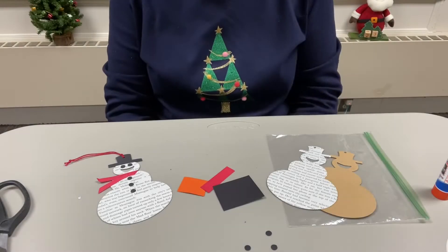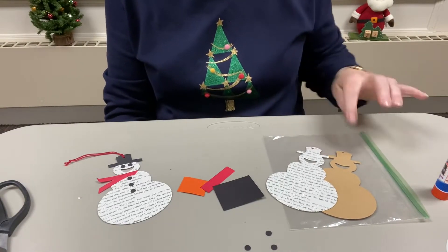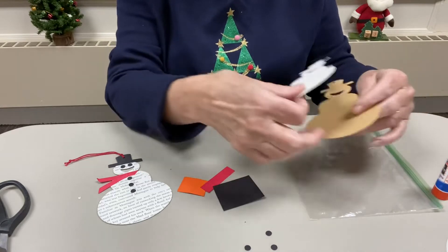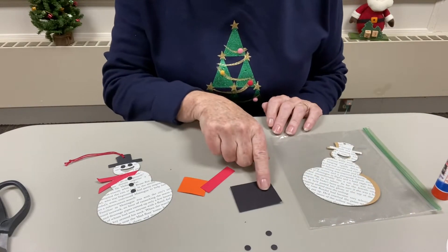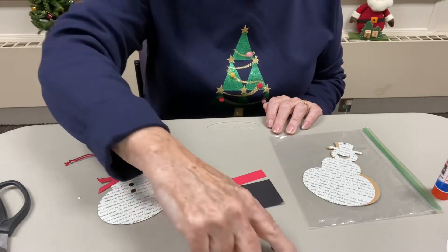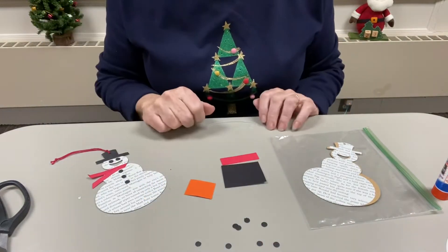For this ornament I die cut a snowman out of a book page and also die cut one out of a piece of cardstock to give it a little bit of body. Also in your package you got a scrap of black cardstock, a scrap of red, and a scrap of orange along with some punched black circles that we'll use for eyes and buttons.